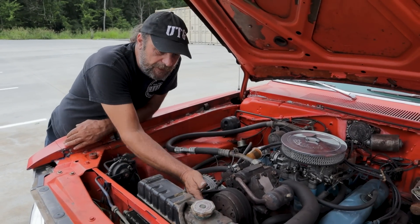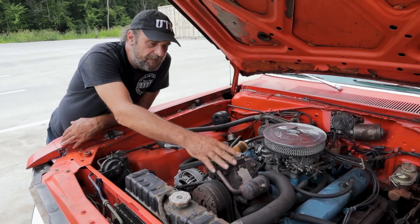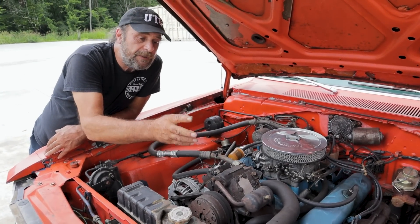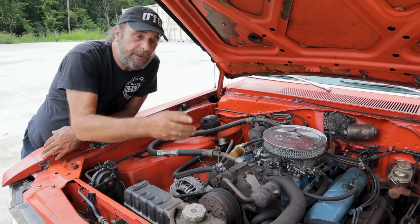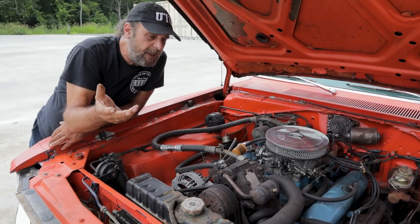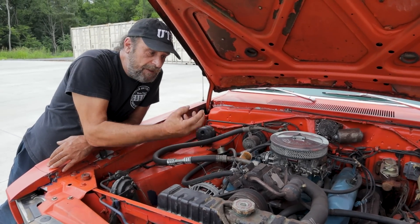These Chryslers of this era all used a V2-style compressor. Fords used a combination of a piston-type compressor — the single-cylinder stand-up one — which was also used on a lot of the aftermarket or dealer-installed AC units of the time. General Motors used rotary-style compressors. But they all did the same basic thing — their purpose is to compress the refrigerant and send it through the system.